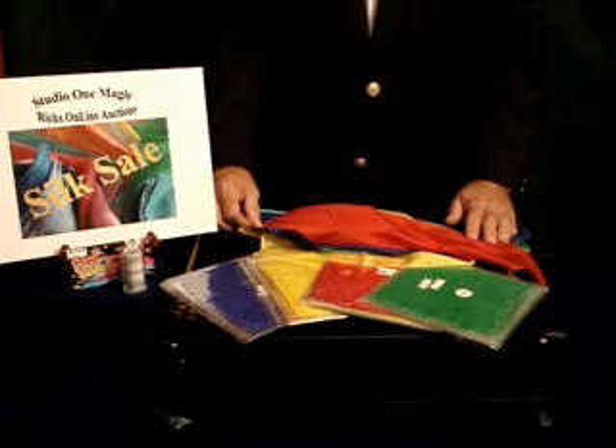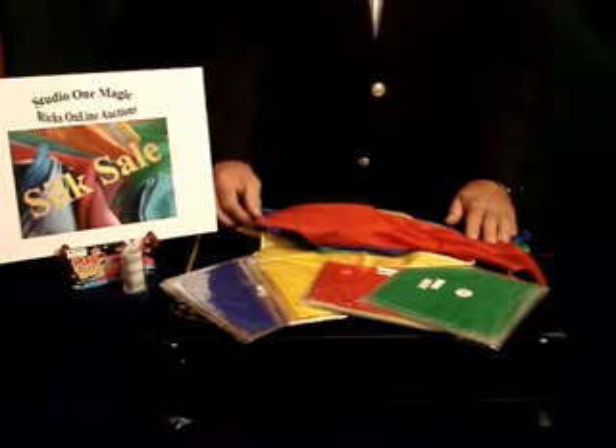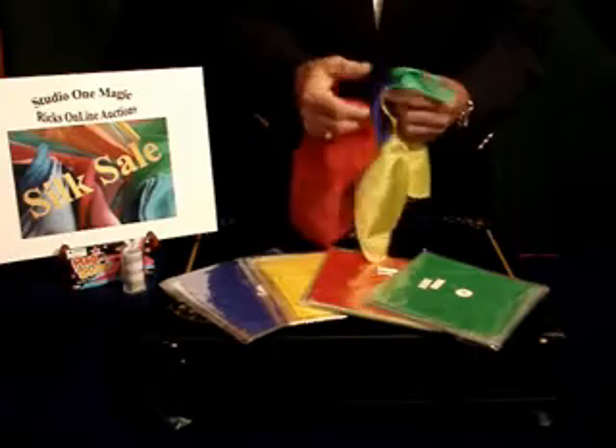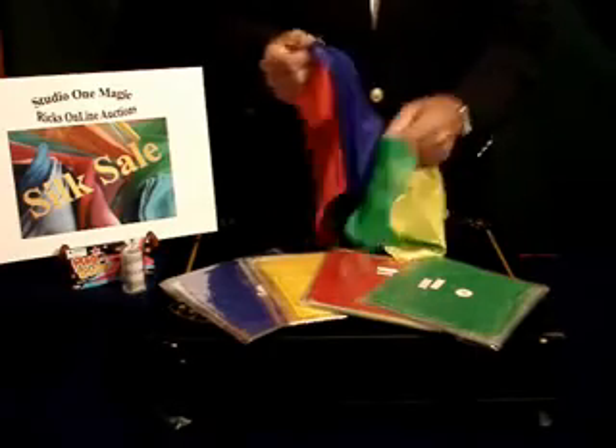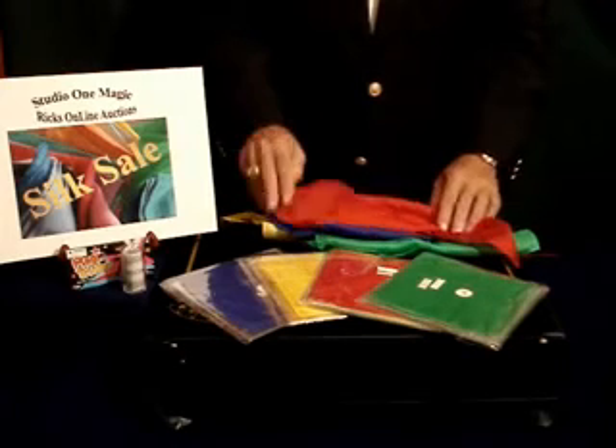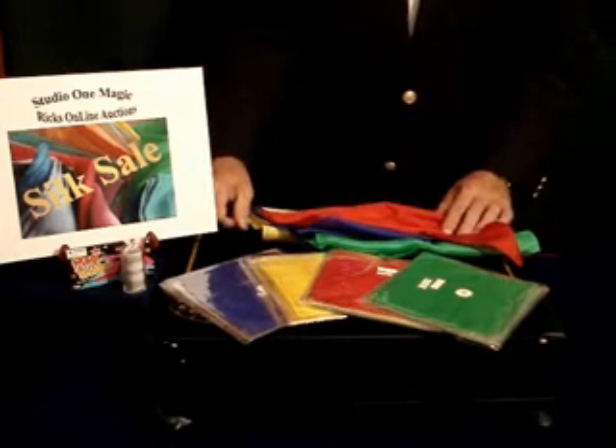We are now having our biggest and most colorful silk sale ever. Our 6, 9, and 12 inch silk sale come with 4 silks — one of each color in red, blue, yellow, and green. And our 18 inch silk sale comes with 3 color silks, one of each in red, yellow, and green.